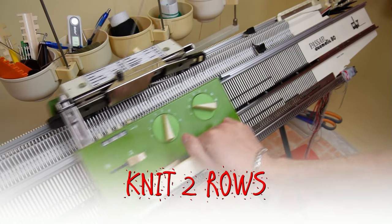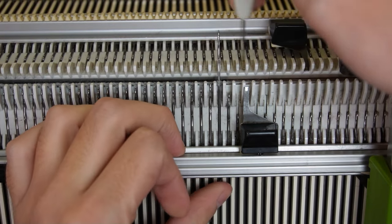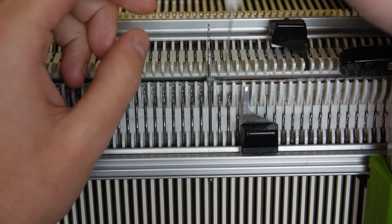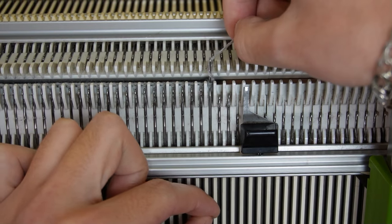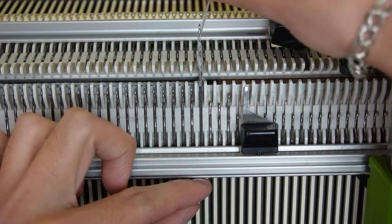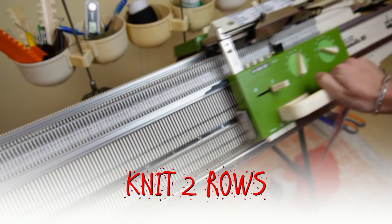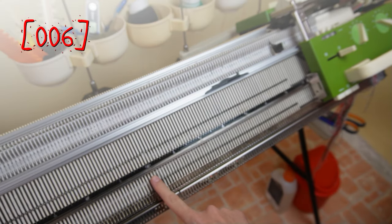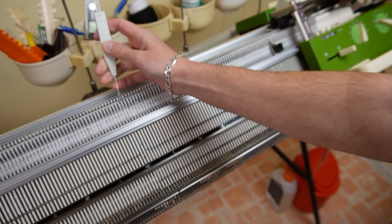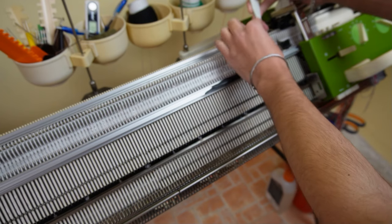Now knit two rows. Put three pushers in resting position and cast off three stitches on the side of the lock. Now knit two rows. The row counter must be at six rows. Put one pusher on the left and two pushers on the right side in resting position. Transfer the left stitch one needle to the right, then cast off the two stitches on the right side. Every time when you have to cast off one stitch you can simply transfer it to the adjacent needle.